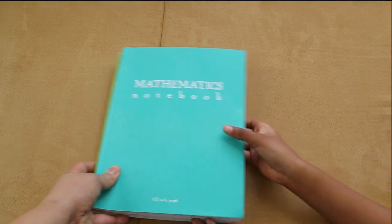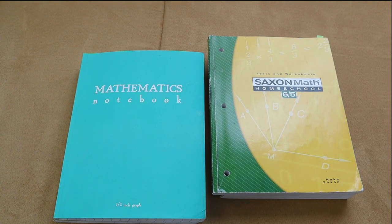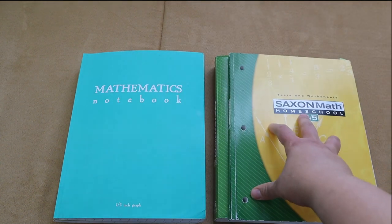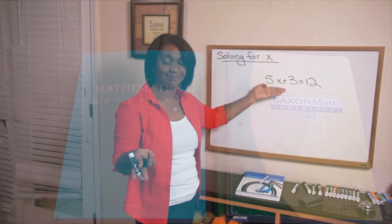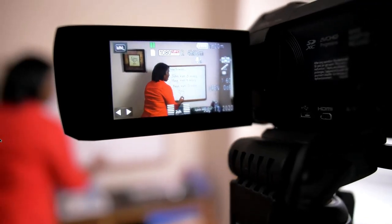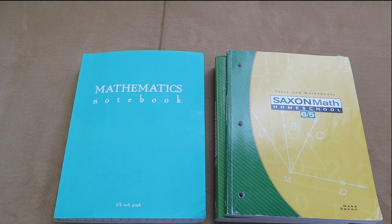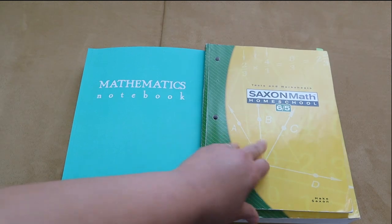Saxon was the most consistent math curriculum we ever used. We finished the year on lesson 64, completed six investigations, and 12 tests — about the halfway point for Saxon. I have a full review video on my channel. Brielle's take: she liked Saxon better than the other math we did. She likes Nicole the Math Lady because she explains concepts clearly and gets right into the math problems. Saxon is black and white and straight to the point.